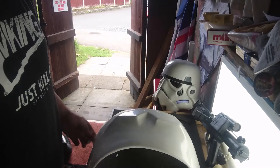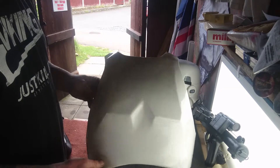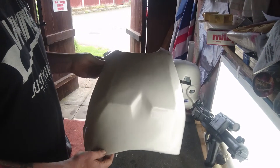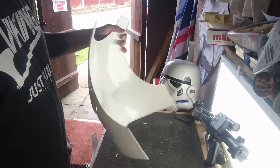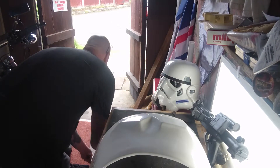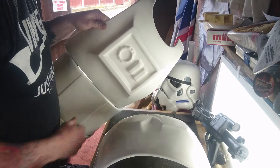Good afternoon Troopers, how you doing? Catch up on the big boy chest plate — it's all been trimmed now, sanded down, and I'm getting ready to stick some bridges on.